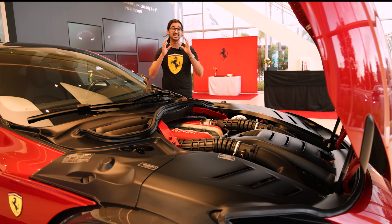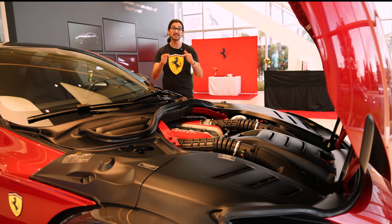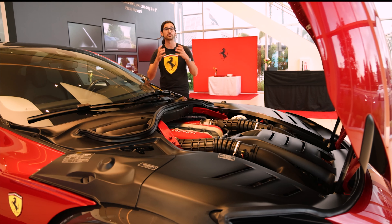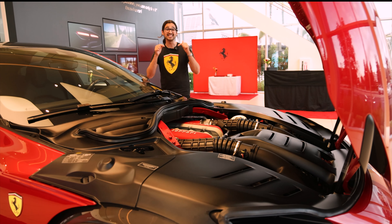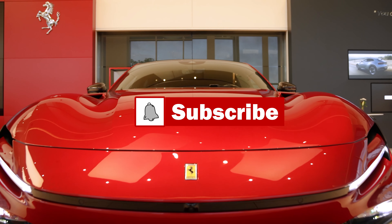That's all I have for this video. A huge thank you to Ferrari of South Bay for letting me come by and do a video of the new Puro Sangue. I'll leave links to their website and social media in the description below. If you're in the market for a Ferrari, definitely reach out to them and let them know that Car Cave sent you. Leave me a comment below with your thoughts on the Puro Sangue — do you like it or not? Leave a like and subscribe to show your support for the channel, hit the bell icon to get notified whenever I post, and until the next video, thank you for watching and take care.